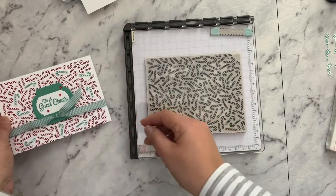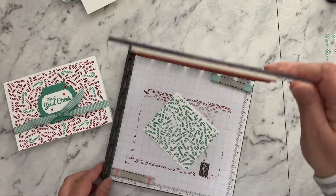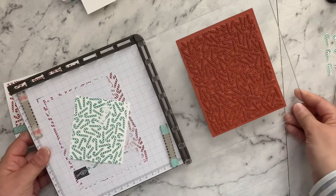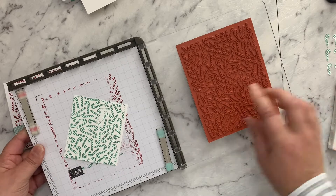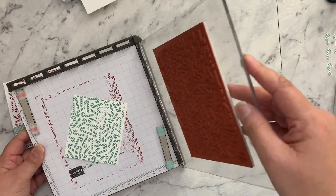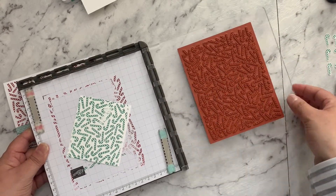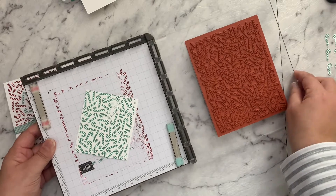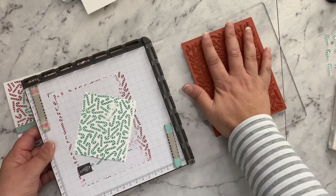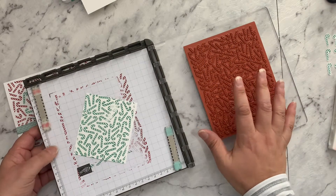As I said, the candy cane stamp itself is one of those large background ones, so it's quite huge. I've set it up on my Stamparatus - I've just got one of the leaves out for this. I find that using the Stamparatus for large background stamps makes them so much easier to work with.